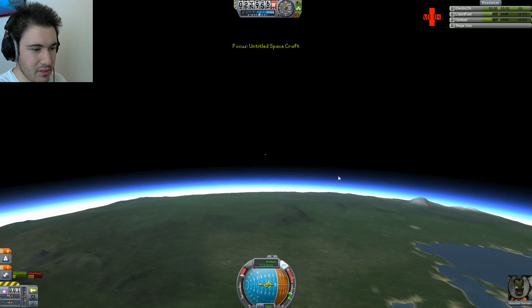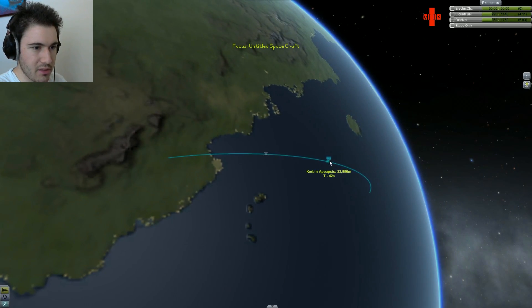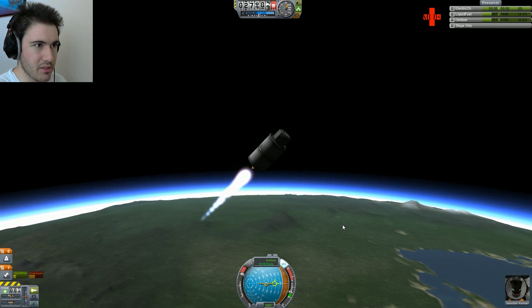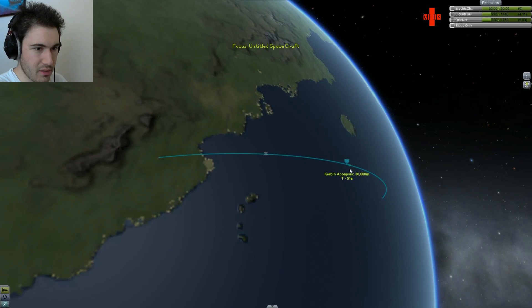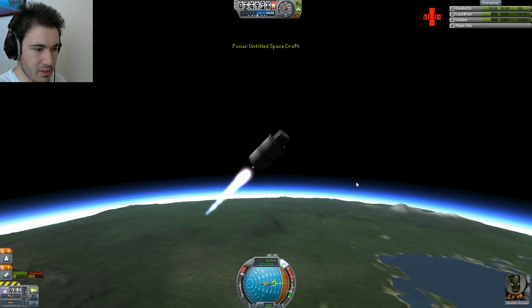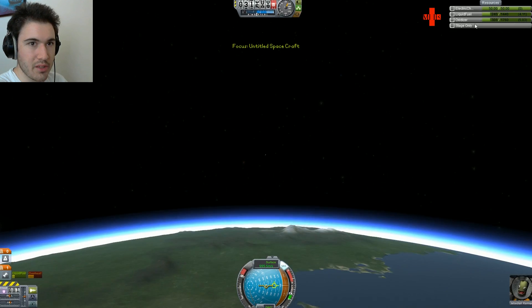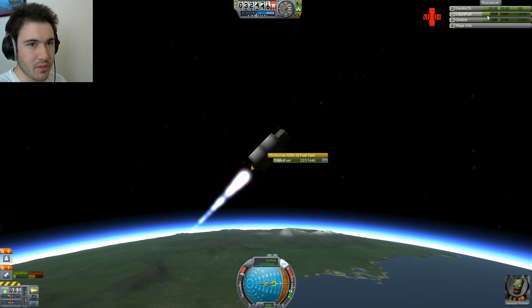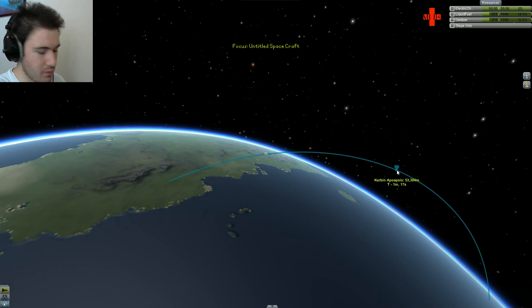Alright, let's see. I want to get my apoapsis up a little bit — I'm kind of getting worried at this point. We have a lot of tangential velocity but haven't gotten above where I want to be. So we're just going to burn at 45 degrees for a little bit. We really only need about 100 delta-V to circularize. So we're still doing all right.